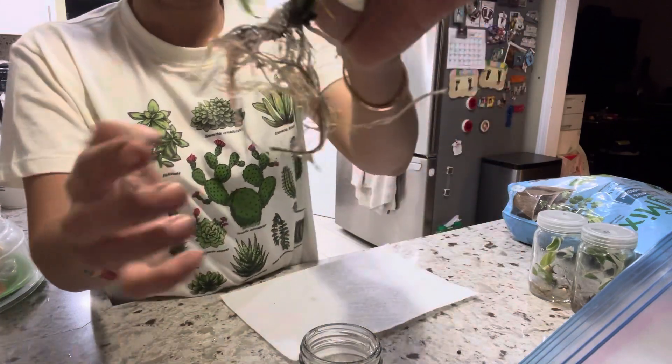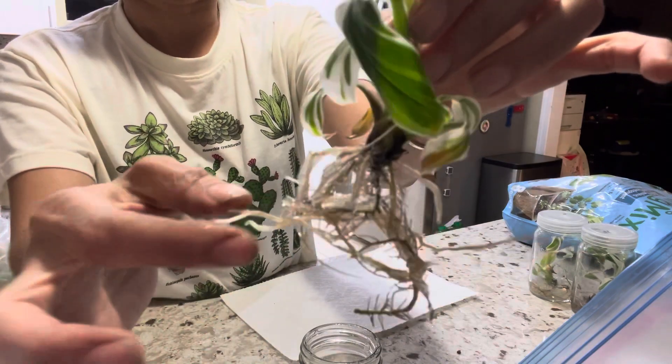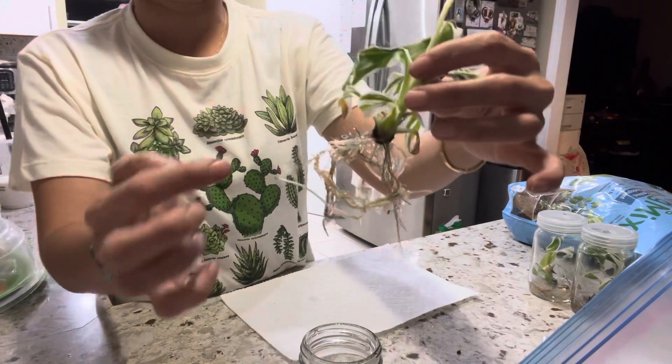Warm water can damage or burn the root because the root is so fragile — it's a new one, really fragile and easy to be damaged.